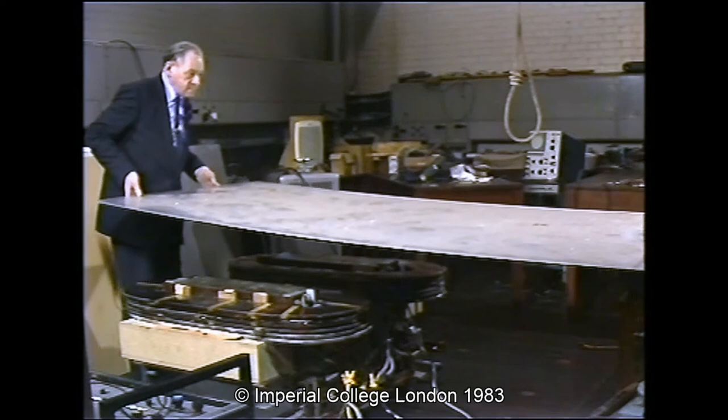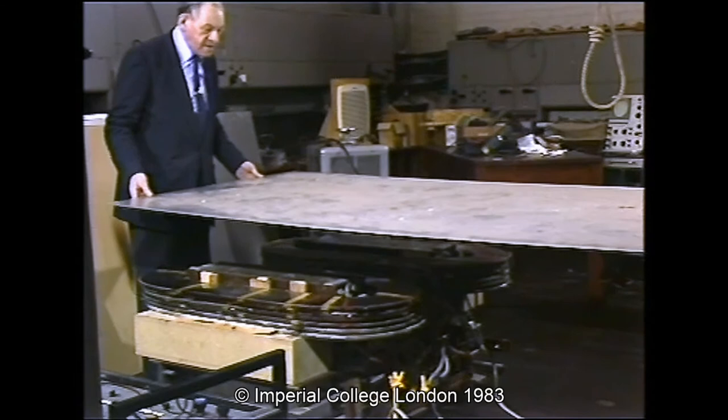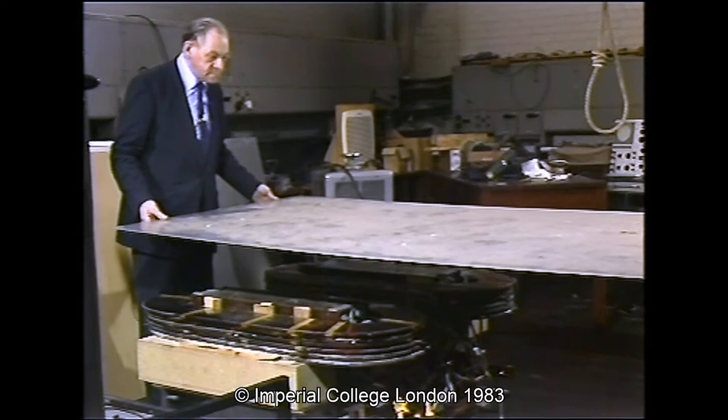This time we're going to do it at 400 volts with a higher lift. I'd like you to notice the increase in lateral stability. Now I can practically take my hands off — it's just on the point of becoming laterally stable.